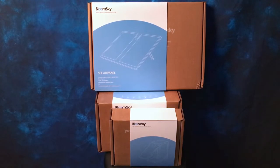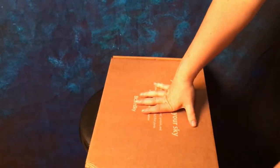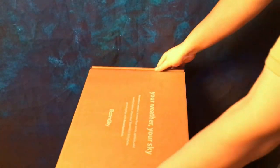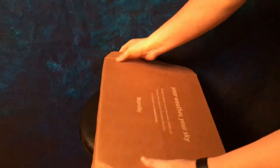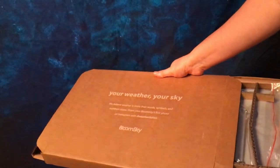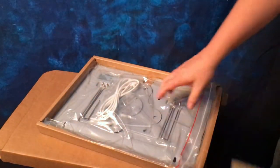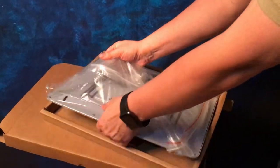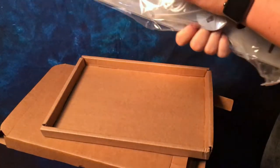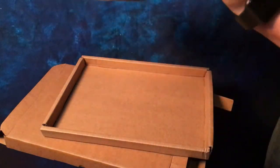Now let's go ahead and get started with the solar panel. So here is the solar panel. This is supposed to keep the station up and running without having to charge it.